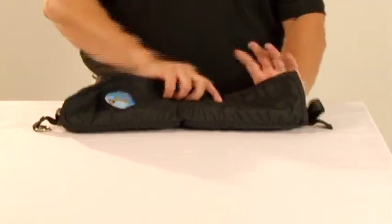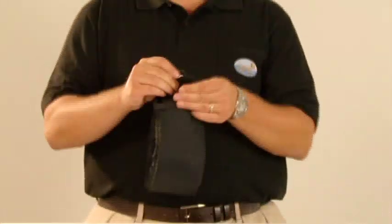When you're done using the Dog Walkers Buddy, simply put the leash and the belt inside the flat, snap it closed, put it anywhere — hang it on a hook, put it on a table, put it in the glove compartment of your car.